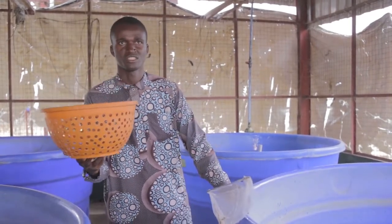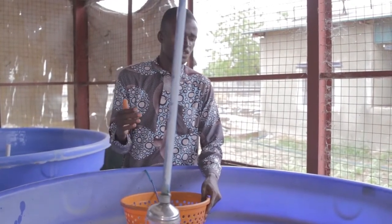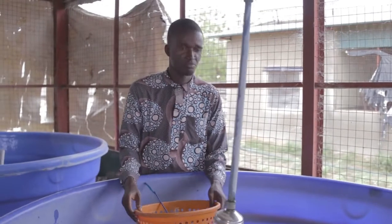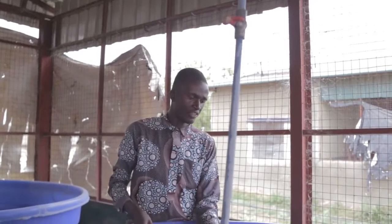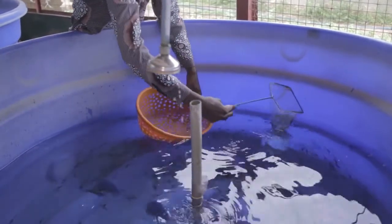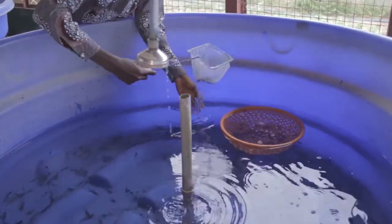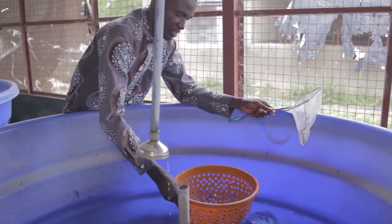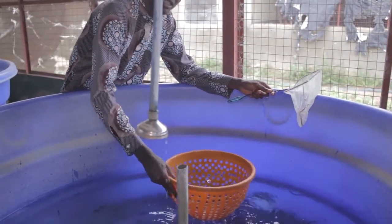Join me as we do this together. The first thing you must understand before sorting begins is that you should make sure you have not fed your stocks, so as to avoid stress. Now, the sorting proper: the first thing you need to do is top up your water from the inlet. Then use your scooping net to scoop out your fish into the sorting equipment. Shake it to allow the smaller-sized fish to pass out through the sorting equipment.